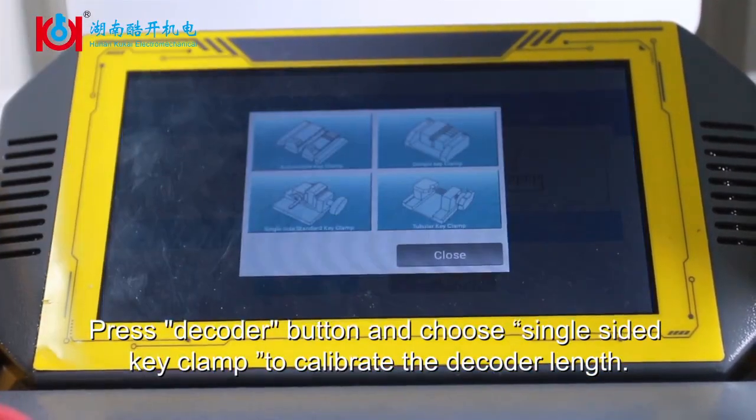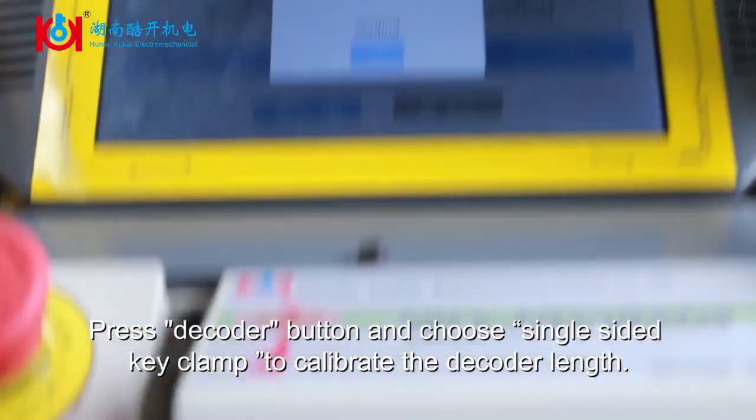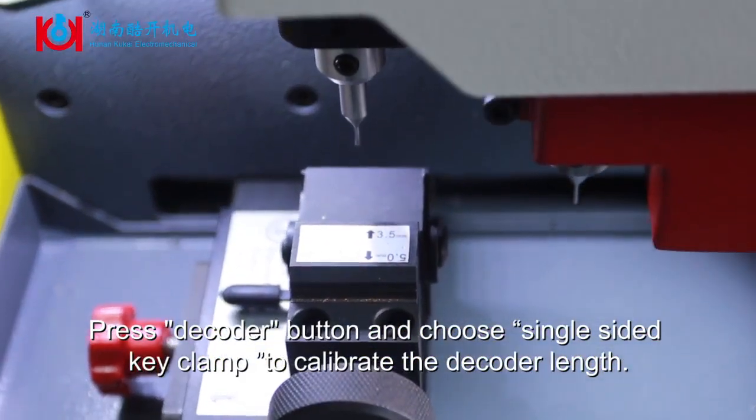Press the Decoder button and choose Single Sided Key Clamp to calibrate the decoder length.